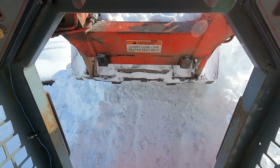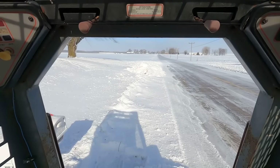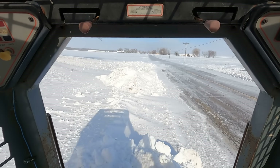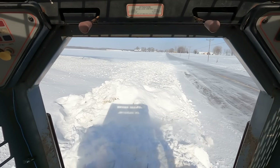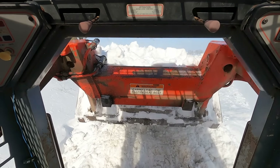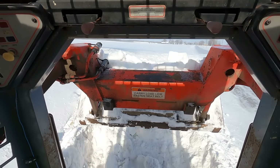This year, Mother Nature decided to jam an entire winter of snow, ice, rain, and brutally cold temperatures into a delightful three-week kickoff to 2024. We're used to winter — I mean, it happens every year — but this is really pushing it.